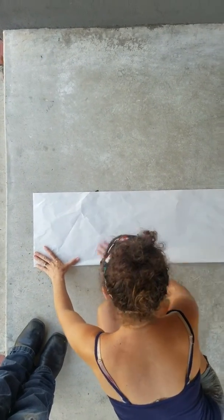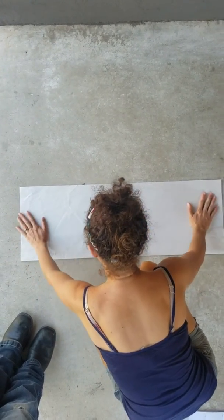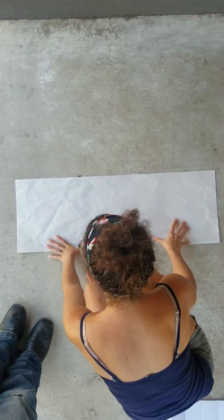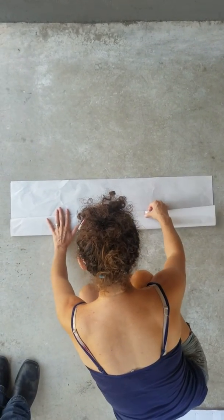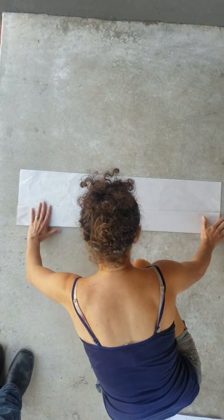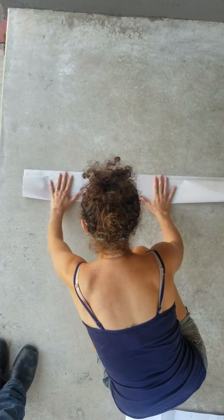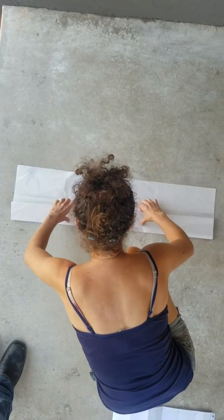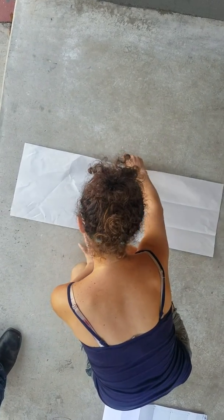So you fold it long ways in half, and then you're going to make the 3 bears. To make the 3 bears, you're going to fold it twice. One fold for the baby bear, a medium sized fold for the mama bear. Now if you open up, you can see the 3 bears: the baby bear, the mama bear, and the papa bear.